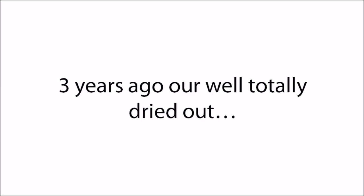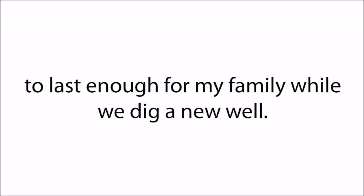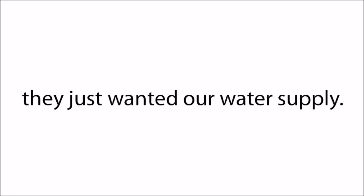Three years ago, our well totally dried out. I didn't really panic because I still had a 600-gallon water stockpile that I'd saved as an emergency reserve to last long enough for my family while we dug a new well. A few nights after I submitted our permit application for our new well, I heard some noises coming from my backyard. I took my gun and hurried outside, and what I saw made me freeze in my tracks — there were some men loading our water stockpile into their truck. They weren't looking for gold, money, or electronics. They just wanted our water supply, and I was ready to shoot right then and there.